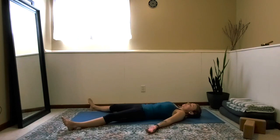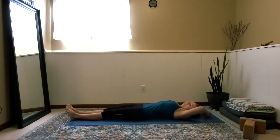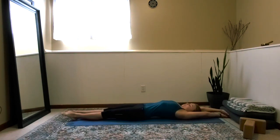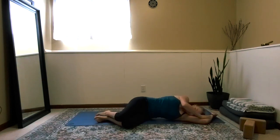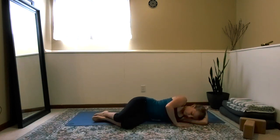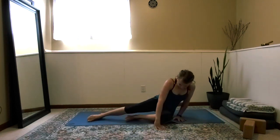Invite a conscious inhalation. Exhale, let it all go. Inviting slow and mindful movements back into your body. Take the body into a full body stretch before making your way slowly to your side and eventually pushing yourself up into a comfortable seated position.